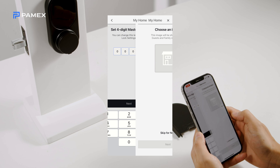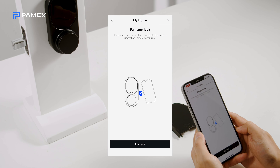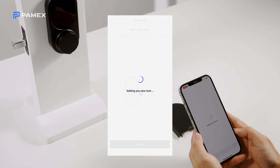You can add a photo to help you identify the lock, or skip this step and add one later. Then press the Pair Lock button to pair the lock to your app. You must be within Bluetooth range of the lock when pairing — 30 feet or less.